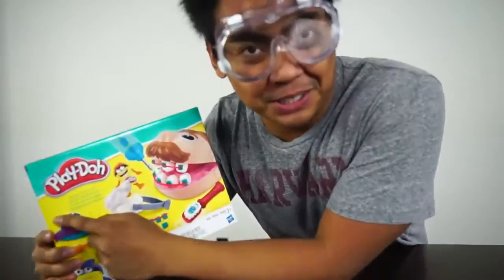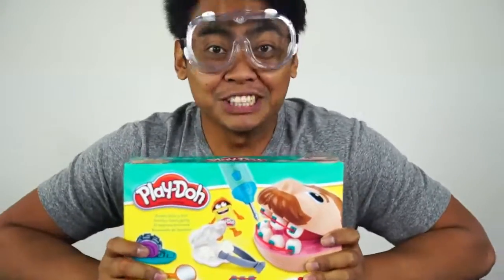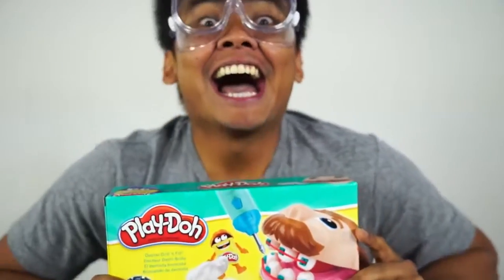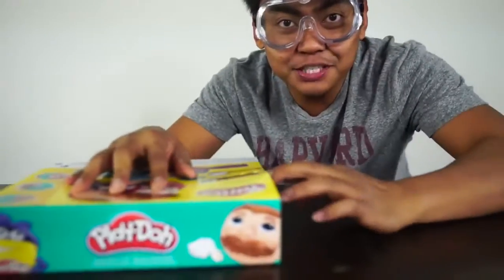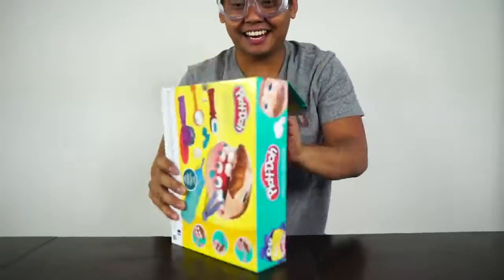Today we are going to be messing around with Play-Doh dentists. Don't forget your safety goggles because if you don't have them, you're gonna go blind. Okay, let's open this thing. This is really hard to open. Okay, got it. I got it.